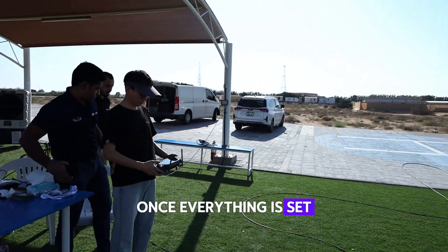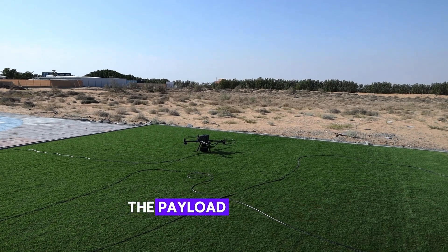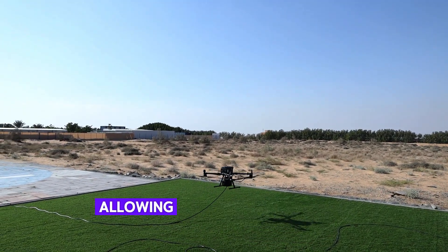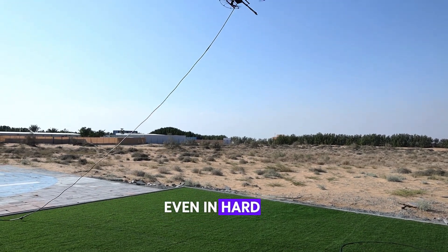Once everything is set, turn on the drone — you're now ready for take-off. The payload includes an FPV camera sensor, allowing operators to achieve unmatched precision in cleaning, even in hard-to-reach areas.